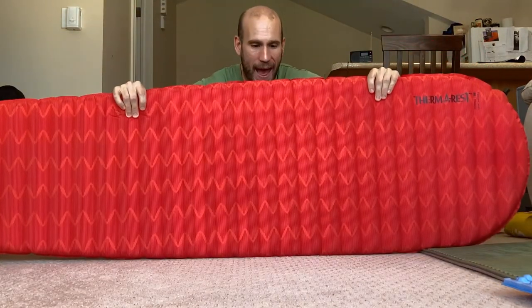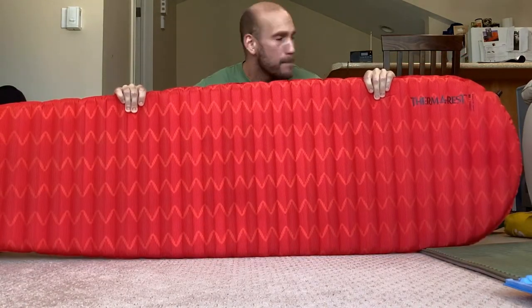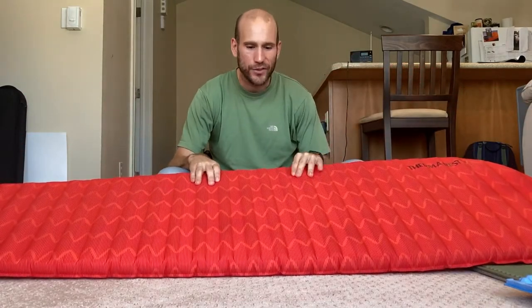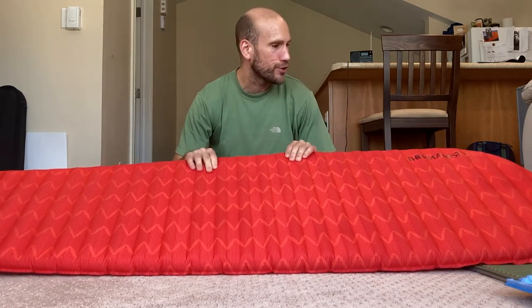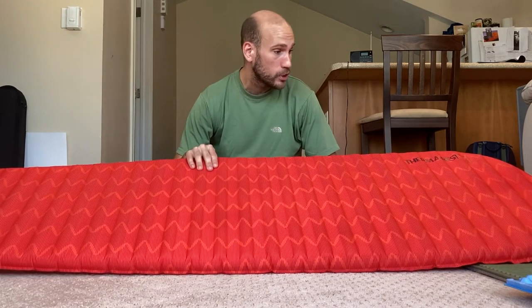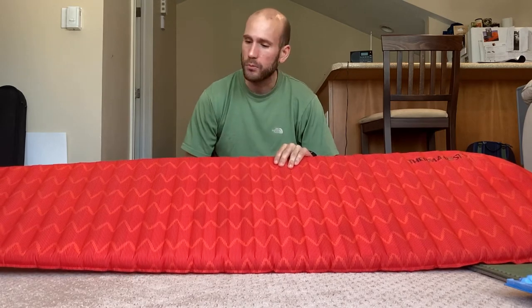The next type of pad I want to discuss is your classic tried and true self-inflating pad. This particular one is the Therm-a-Rest Pro-Lite Apex. Generally, self-inflating pads — I think they were some of the first backpacking air mattresses on the market. They combine air with foam to create a firm, somewhat comfortable experience, and these were the first ones I ever used.